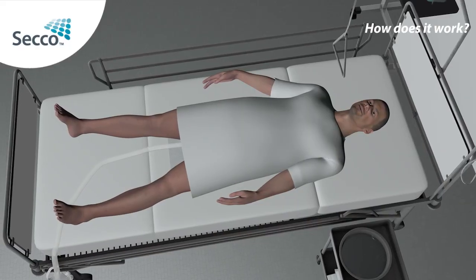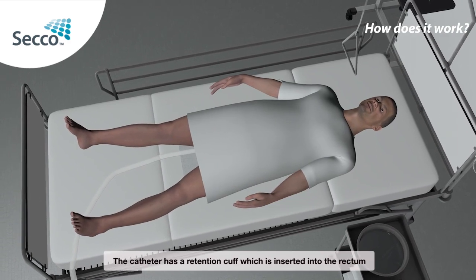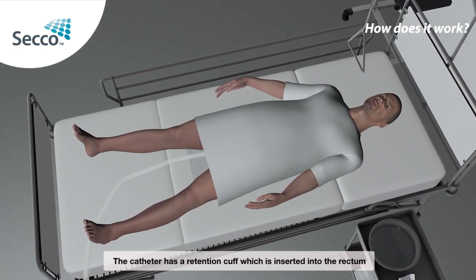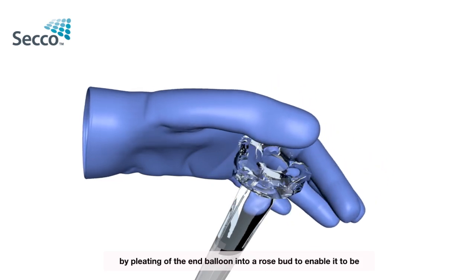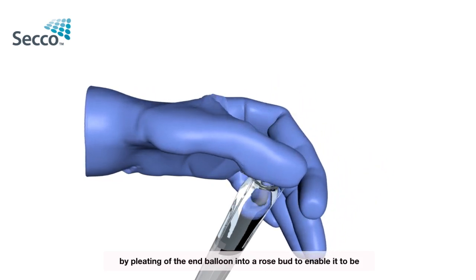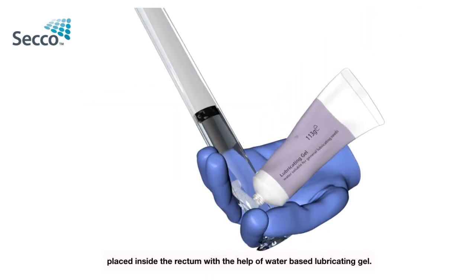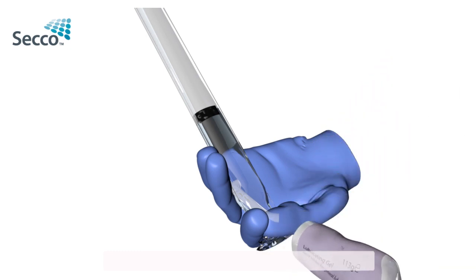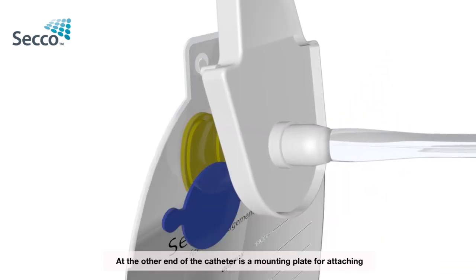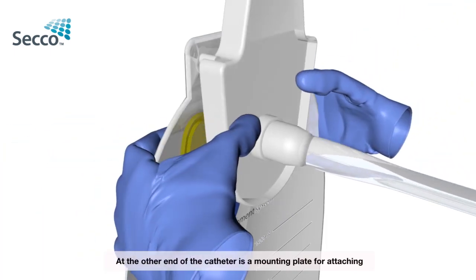How does it work? The catheter has a retention cuff which is inserted into the rectum through the anus by pleating off the end balloon into a rosebud, to enable it to be placed inside the rectum with the help of water-based lubricating gel. At the other end of the catheter is a mounting plate for attaching the collection bag.